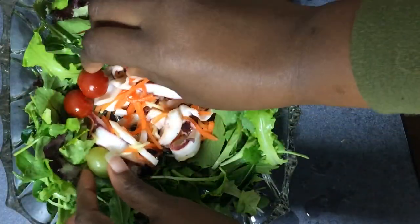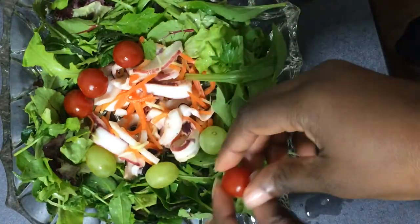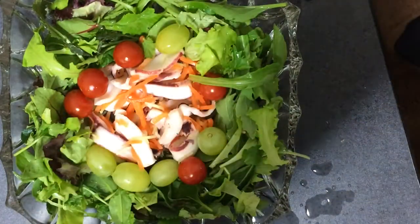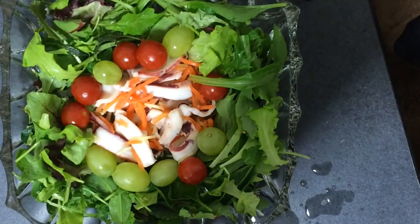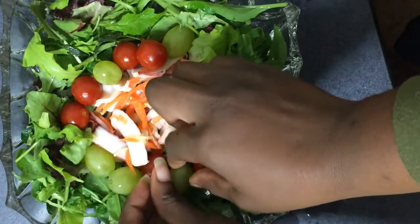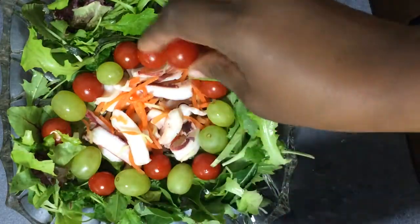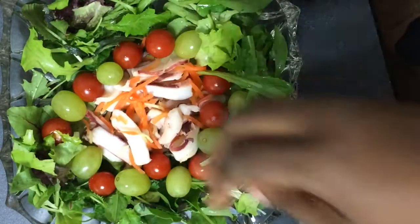I add my tomatoes and I add my grapes. You can set these out any way you want — there is no particular way to set them out. But of course, if you're serving it to guests, try and make it as attractive as possible, alright.